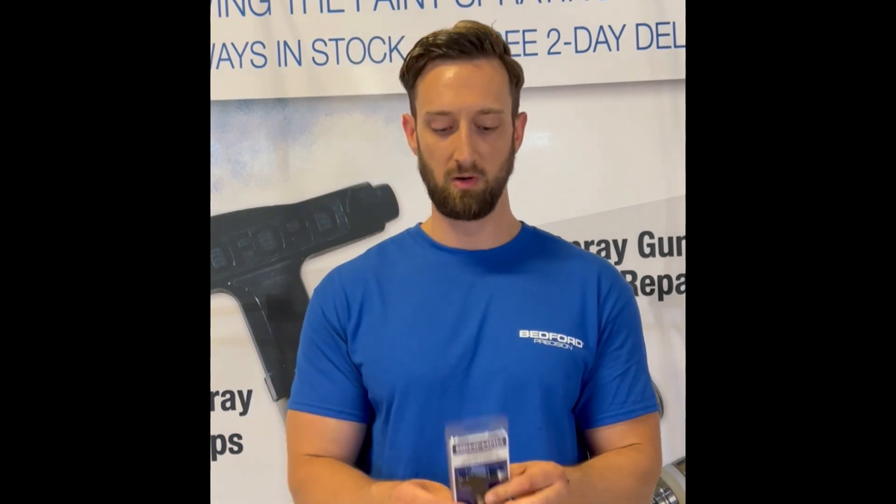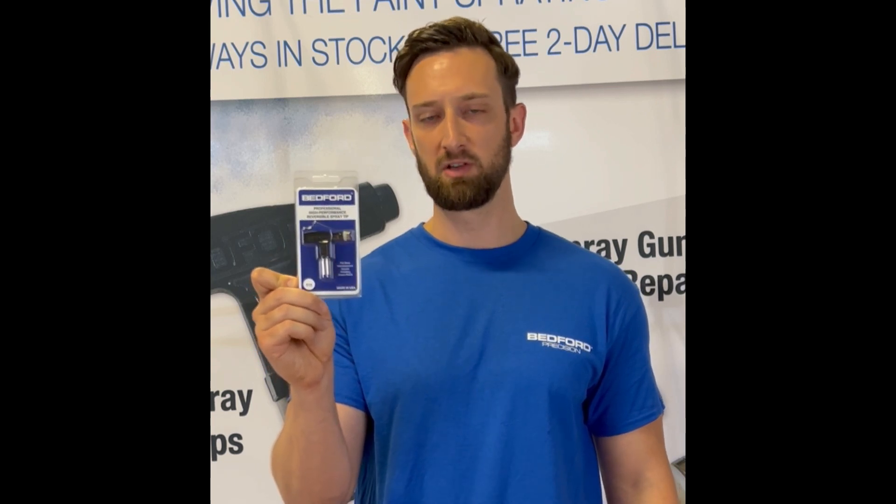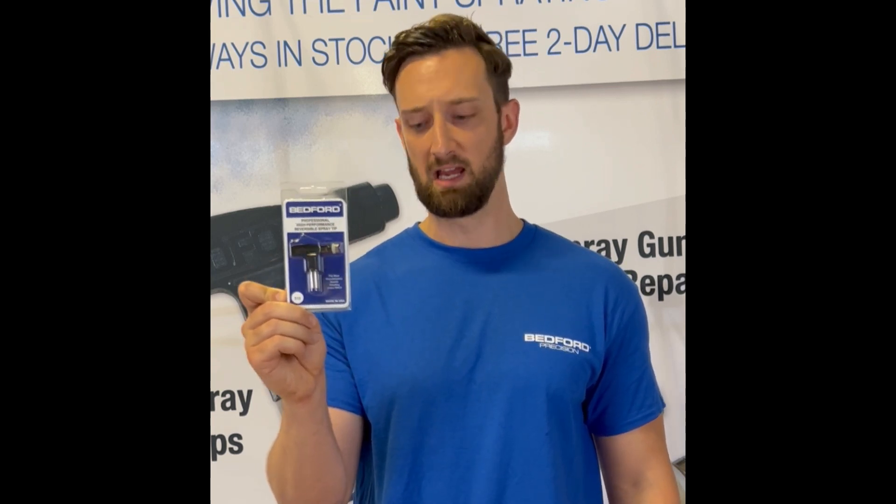Next, I'm going to show you what our tip looks like in the packaging. We offer these in many different sizes, both orifice sizes and spray angles, so be sure to make sure you have the right tip for your application. Here's a Bedford fine finish tip. You can identify this by the green handle, whereas the production style tips typically have a black handle like we just saw.